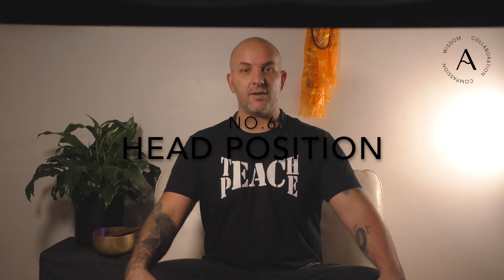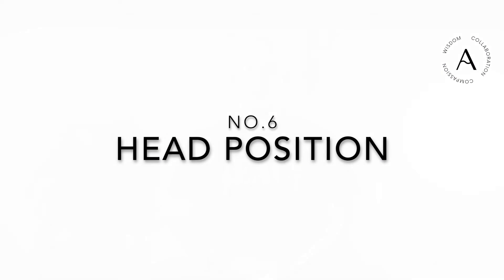The next point is the head. Some people like to look directly outward; a lot of people drop their chin slightly. Whatever suits you. As you drop the chin, make sure you're not bending the neck — a good check is that your ears remain over your shoulders. So you drop the chin rather than dropping the neck.